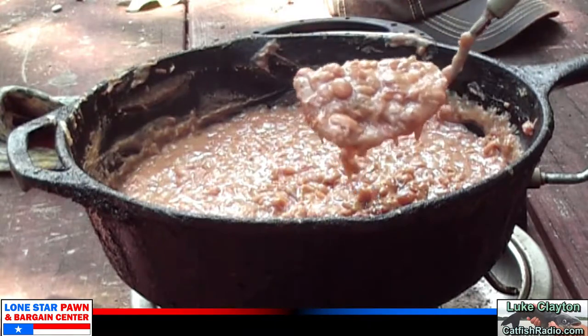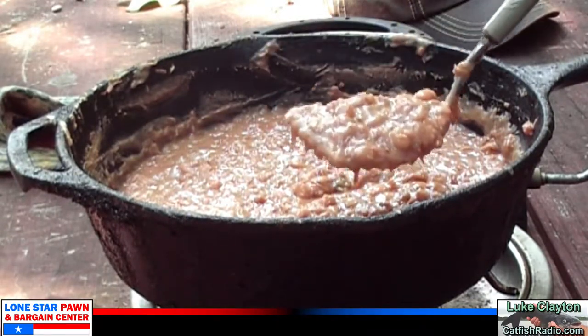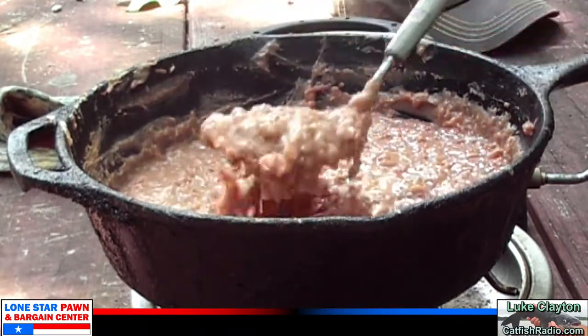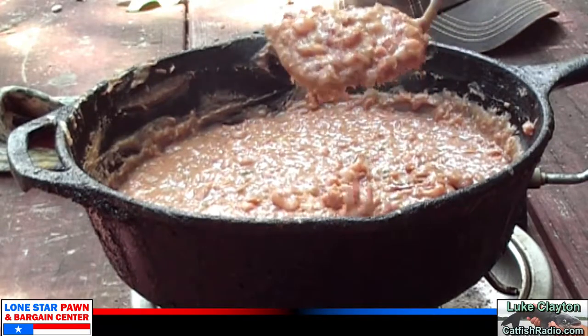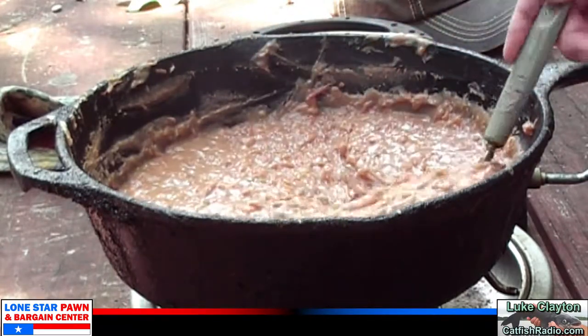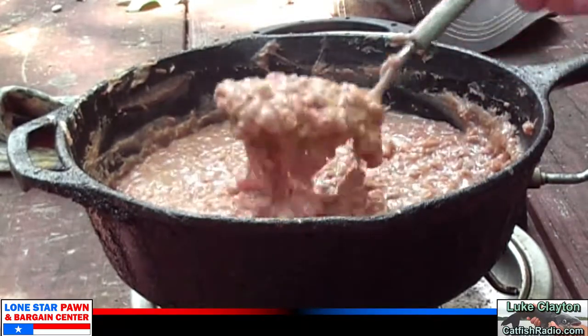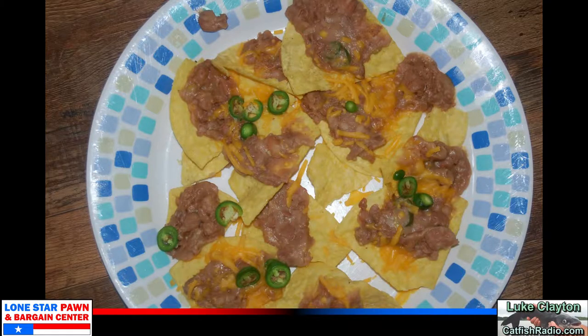What we don't use, I'm going to freeze in little plastic containers and put them in the freezer. At hunting camp or fishing camp on upcoming trips, you can defrost them, heat them up, and make nachos right there at camp. I've already sampled this with some chips — very flavorful. One thing to remember: you're going to have to put a little more salt in than you think, but that smoked ham is all diluted and cooked down with the beans — you can hardly even tell it's in there.